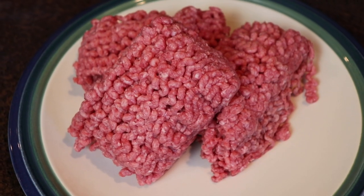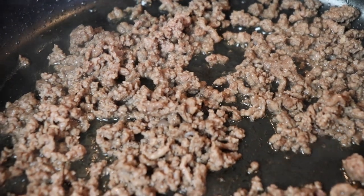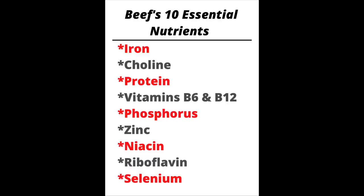I'm a wife and mom of four kids, soon to be five. I'm currently 19 weeks pregnant and throughout this entire pregnancy the protein I have been craving the most is ground beef, which works out perfectly. In just one 3-ounce serving, beef provides 10 essential nutrients that both my body and my baby need, including almost half of my daily value of protein. This helps keep me fuller longer and bonus, it tastes amazing.